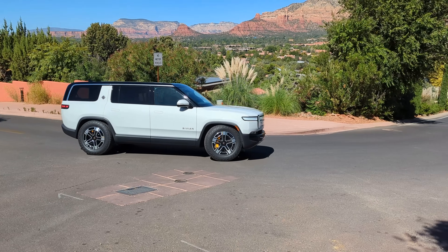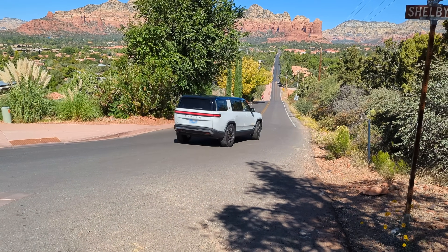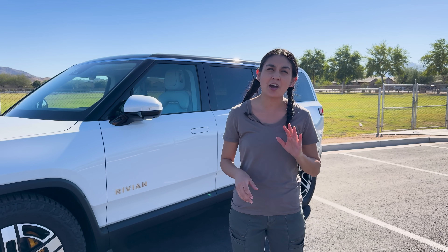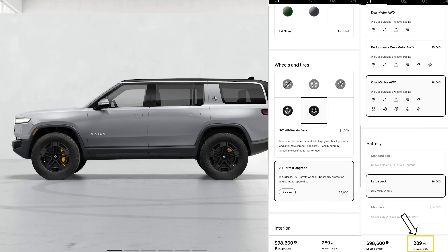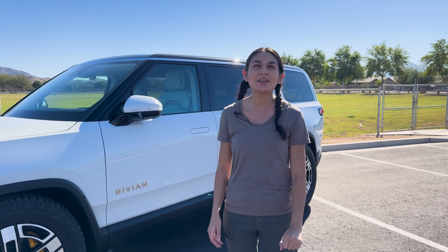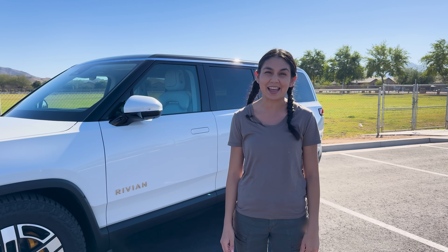Today we're spoiled and get the treat of driving a quad-motor all-wheel drive R1S with a large pack and all-terrain upgrade. Unfortunately, with these wheels, our range gets knocked down a lot. According to the Rivian website, we can expect an estimate of 289 miles on a full charge, but the EPA website states 274 miles. But we do get crazy-fast acceleration of zero to 60 in only three seconds.